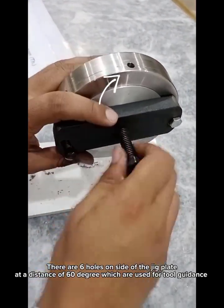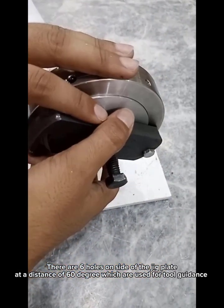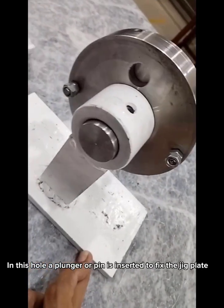There are six holes on the side of the jig plate at a distance of 60 degrees, which are used for tool guidance. In each hole, a plunger or pin is inserted to fix the jig plate in position.